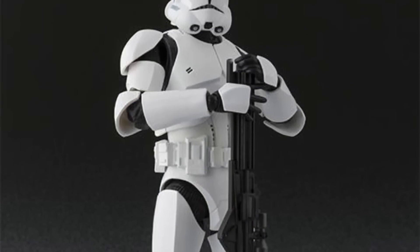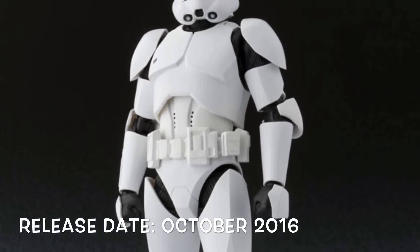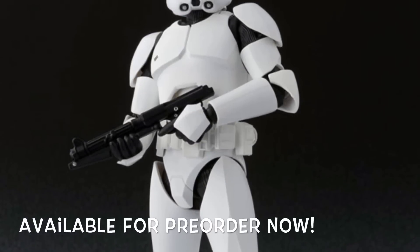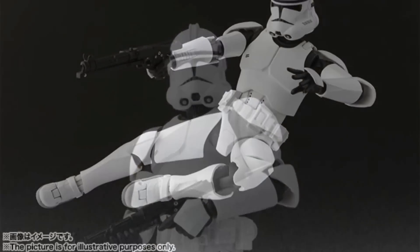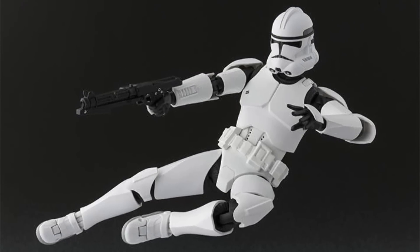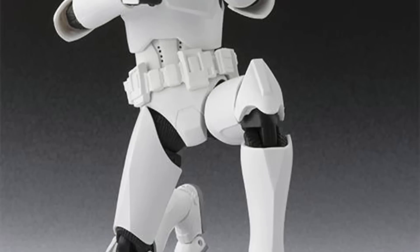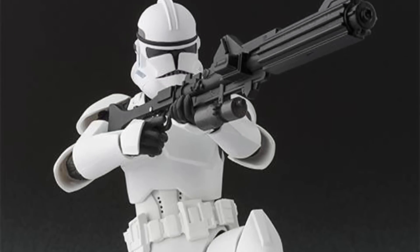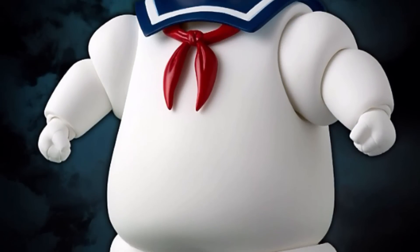Next we have the SH Figuarts Phase 2 Clone Trooper, also releasing this October. This is another figure you can army build and he is available for pre-order right now. This figure does look dope though. I did really like the Phase 1 Clone Trooper but ended up selling him — it's an okay figure, not the best from their Star Wars line, but definitely worth picking up.